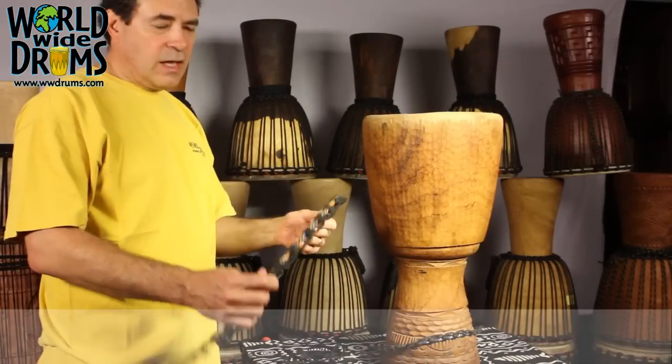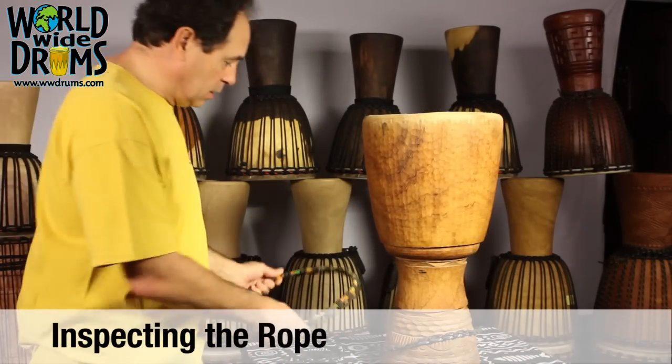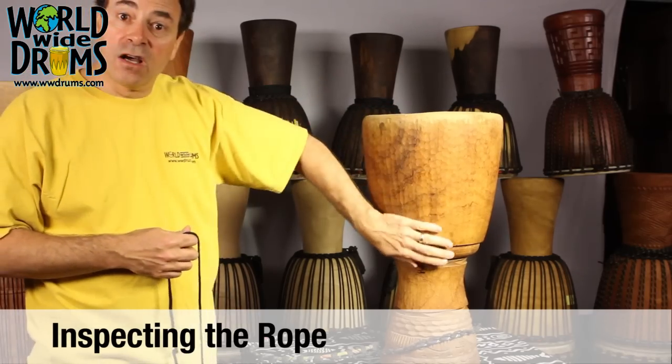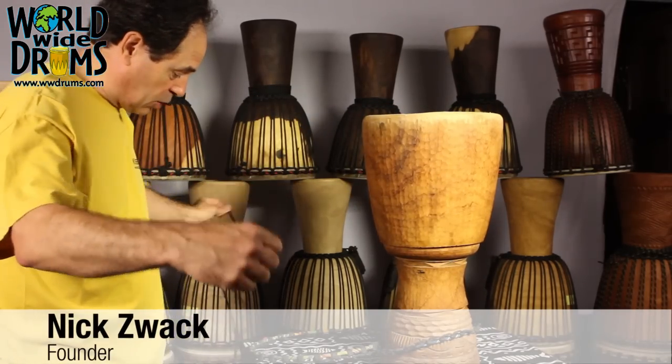Hi and welcome to World Wide Drums. I hope this episode helps. We've inspected the rope on the retaining ring and it looks good. You want to inspect your rope on the verticals also, because you don't want to proceed if you're going to have damaged rope.